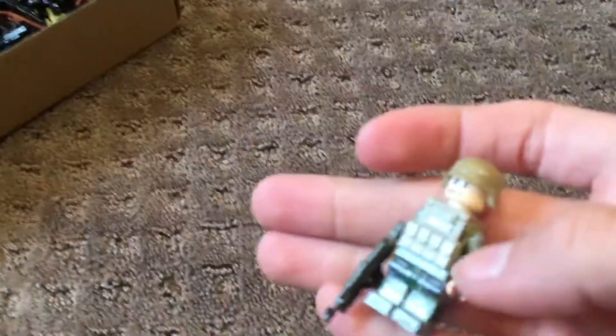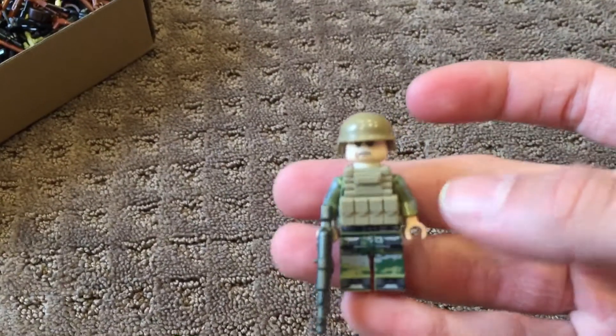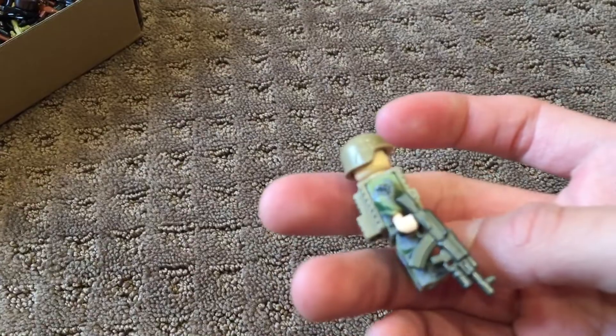The first one I have is a Modern Combat Soldier. He's got a digital camo shirt and pants, dark tan arm gear and body gear, and then a gunmetal AKGL.